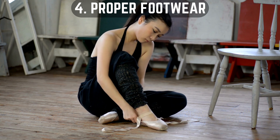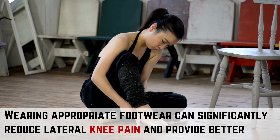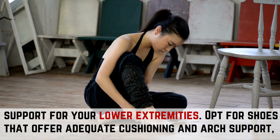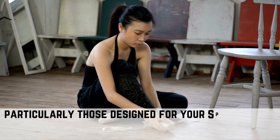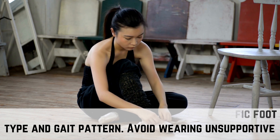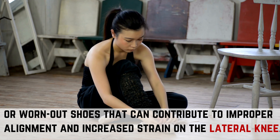Way 4: Proper Footwear. Wearing appropriate footwear can significantly reduce lateral knee pain and provide better support for your lower extremities. Opt for shoes that offer adequate cushioning and arch support, particularly those designed for your specific foot type and gait pattern. Avoid wearing unsupportive or worn-out shoes that can contribute to improper alignment and increased strain on the lateral knee.